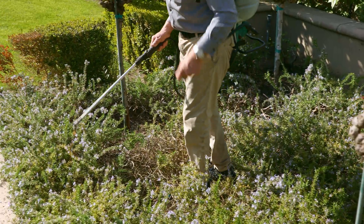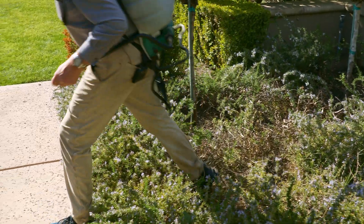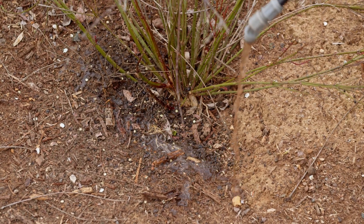That's what I'm holding right here. I usually do general applications over broad areas, but if there are specific plants or areas of the garden that need more attention, then I'll concentrate the application in those areas.